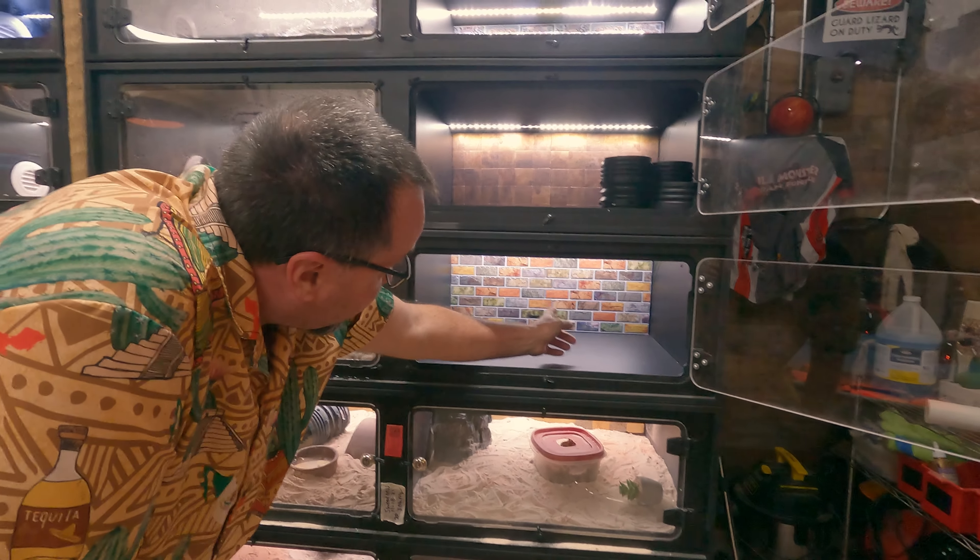We're thrilled with how this has all come together. Join us next time — we're going to have great adventures right here in the Gila den, and things are really going to get interesting now that we have the Gila Hilton.